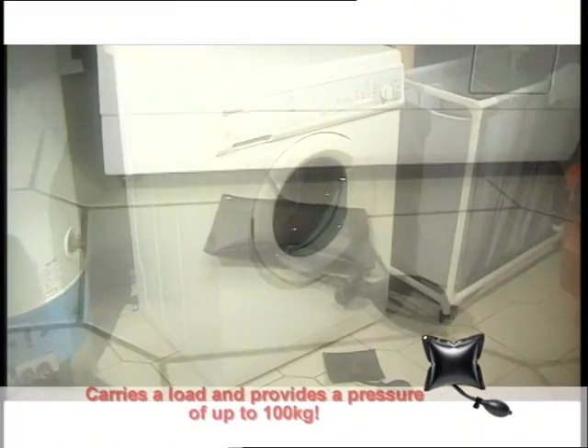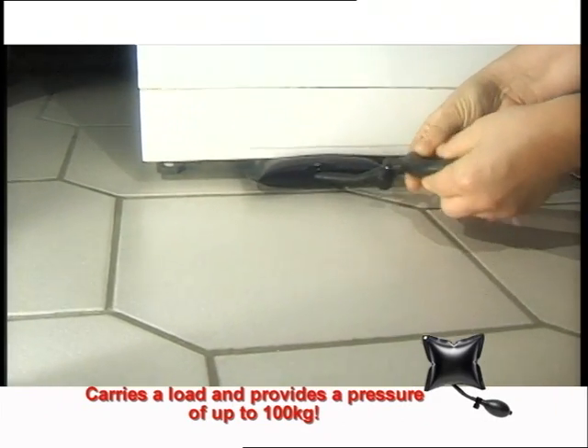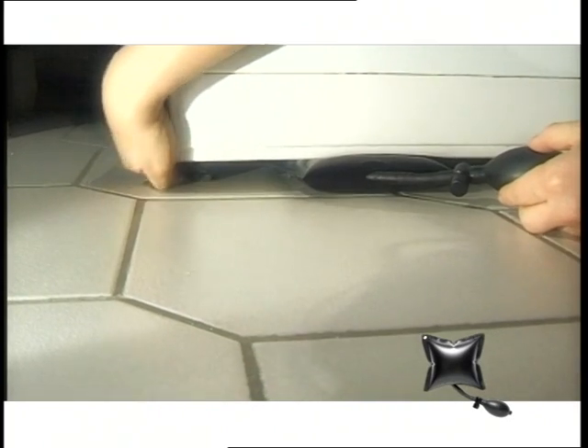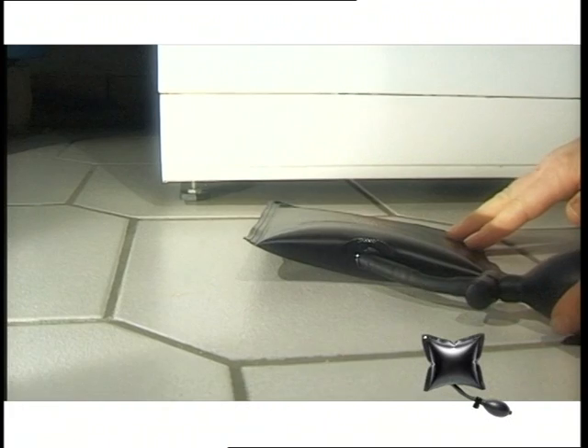The ammo bag is a quick, easy and exact adjusting device, also suitable for heavy equipment or appliances. The ammo bag is the all purpose and practical tool for every professional craftsman. Try it out — the ammo bag will become your best friend.